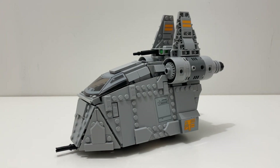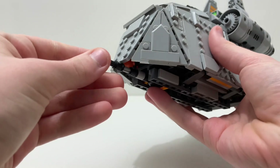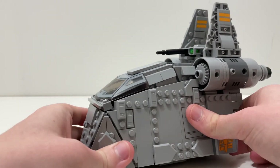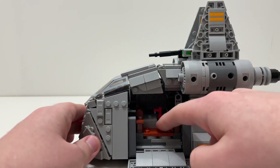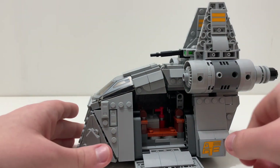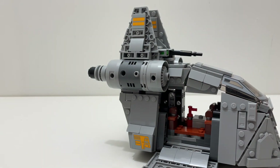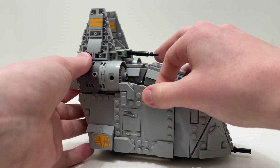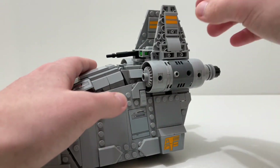Finally we have the main build — kind of like a modified Republic Gunship-looking ship that we saw in the show, and I really do like this build. It looks cool and accurate. Starting with the play features: at the front you have a cannon that can't really move, and you can open the side panels to reveal two seats, what looks like a fire extinguisher, and a little crate. On the other side there are another two seats. The set doesn't include minifigures to fill all the seats, but it's still fun that they're there.